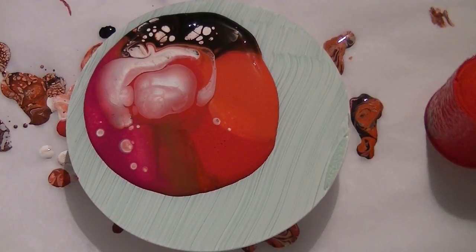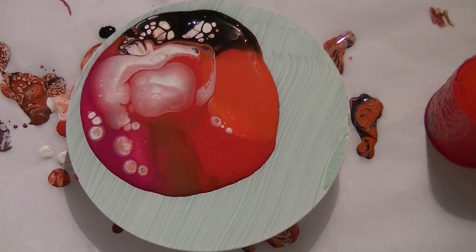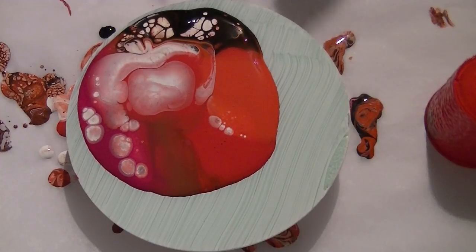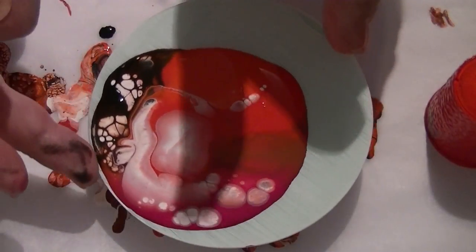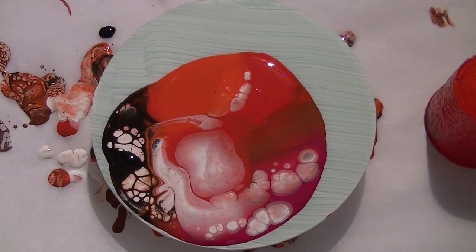That's turned out quite nice. From my angle it's looking a bit like a rose. I'm going to turn this round a little. As you can see, there's plenty of cells.